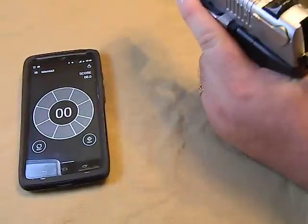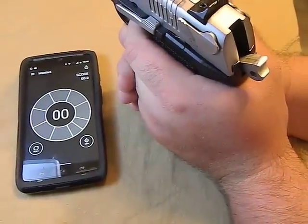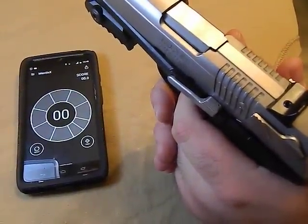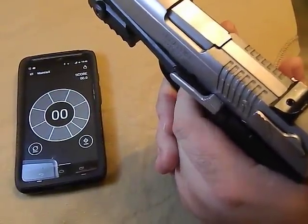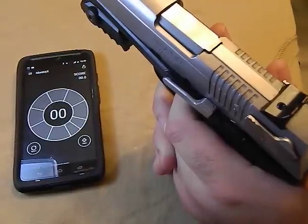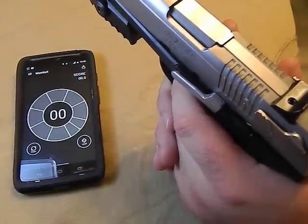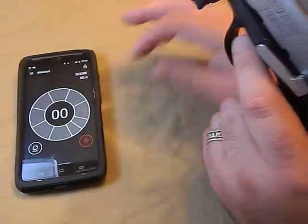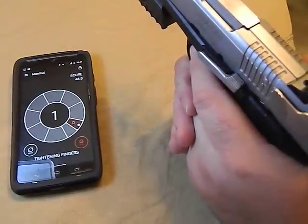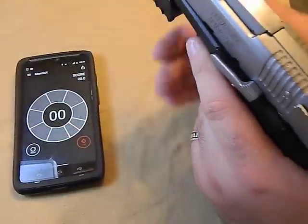In single action mode it seems to react better than double - I'm not sure, maybe double action is just too much movement. So we're going to do a really nice trigger pull, making it as good as I can - the way I would pull if I was really shooting for accuracy. All right, let's start. That was probably a false positive when I pulled the hammer back, so we'll just reset that.